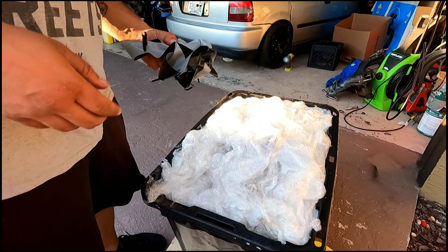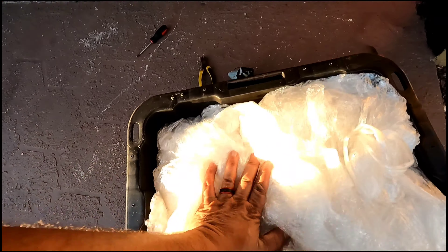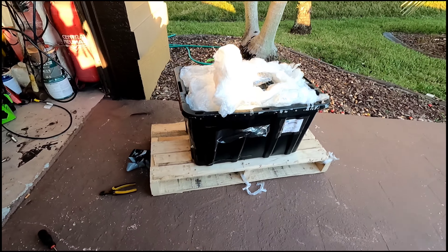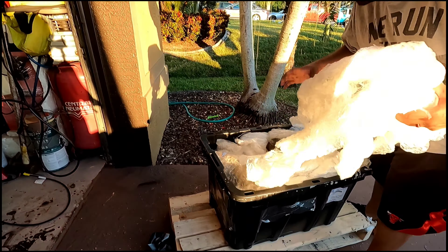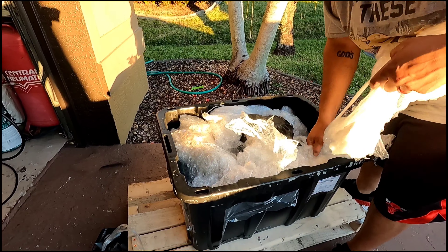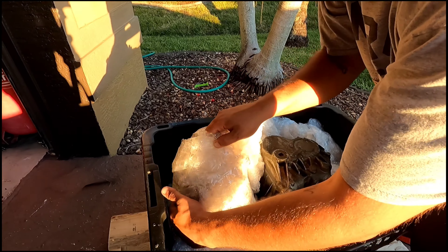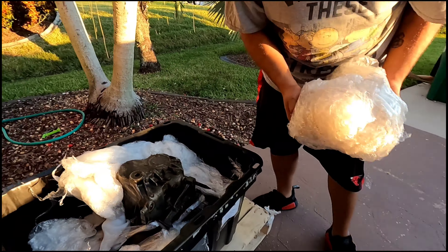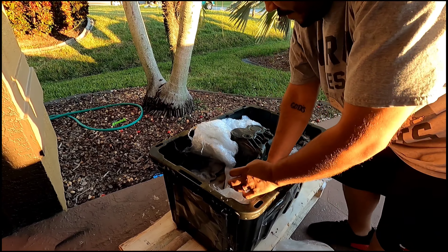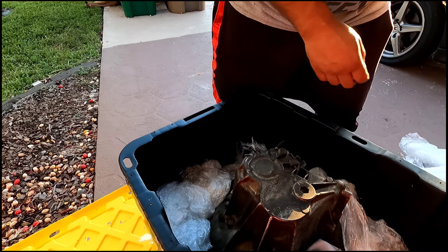That is amazing — this is very well packaged, it's like a pillow in here. Getting the stuff out now. I believe I have a transfer case in here — sifting through, and there are the transfer case bolts.